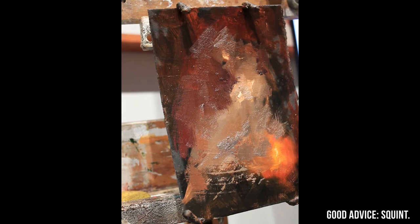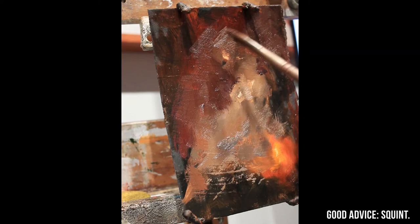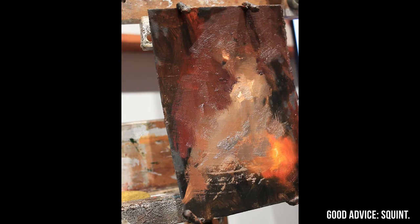It's just a really basic thing that you can do anytime. You can half-squint, you can squint to the point that you're almost closing your eyes, and the whole idea is to see what the simplest most graphic shape would be. Squinting is such a valuable part of my painting practice that it's easily one of the best pieces of art advice I've ever gotten.